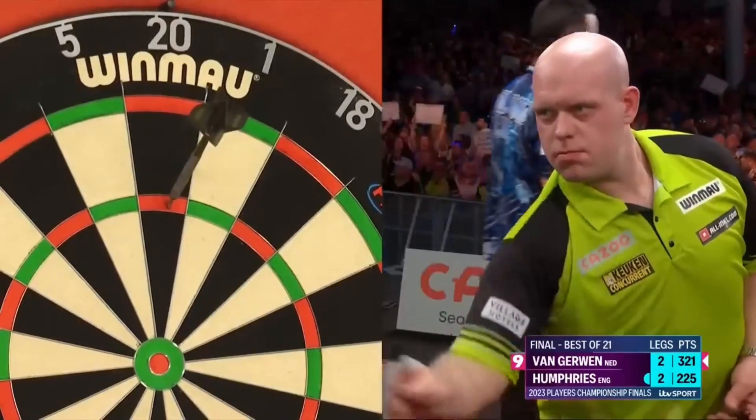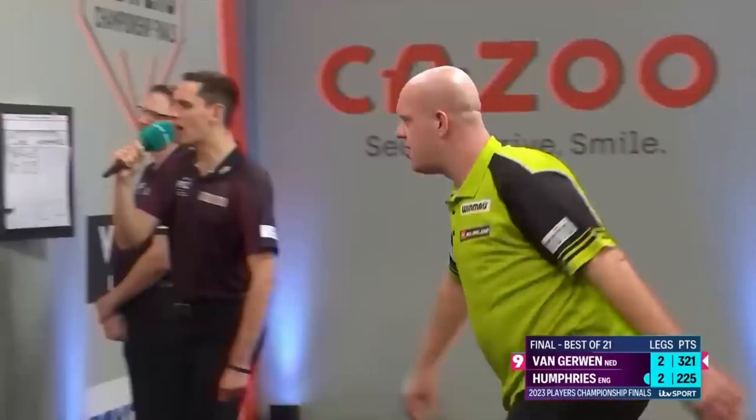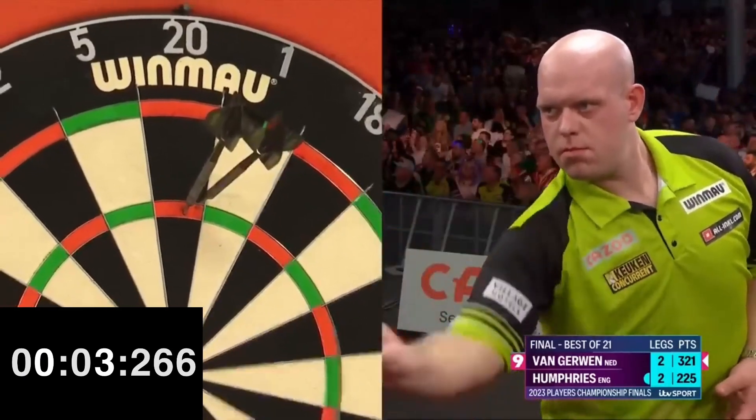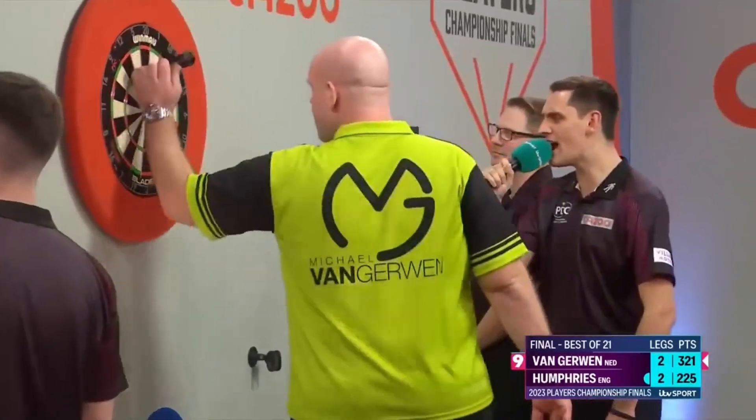Let's talk about speed, one of the fundamental elements to be considered spectacular in darts. Michael takes about four and a half seconds to complete a round of throwing — certainly a fast shooter whose speed of execution and power scoring delight the audience.